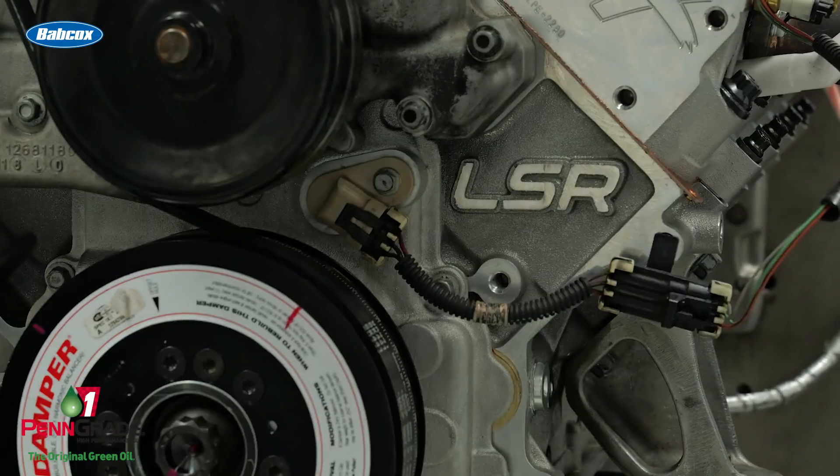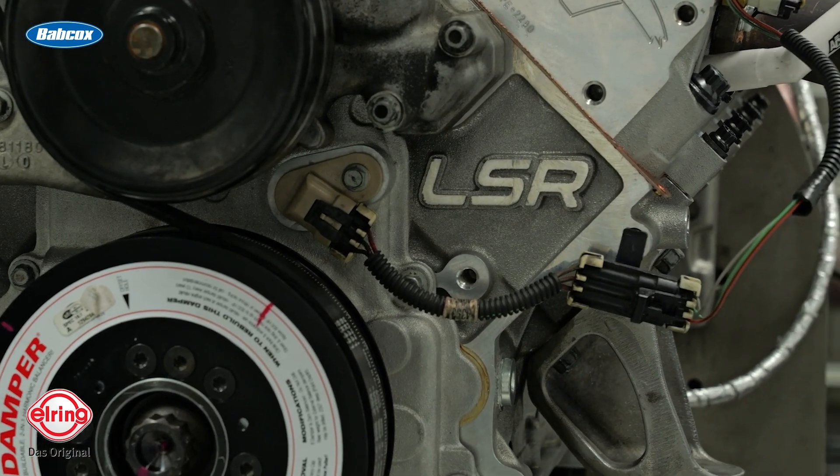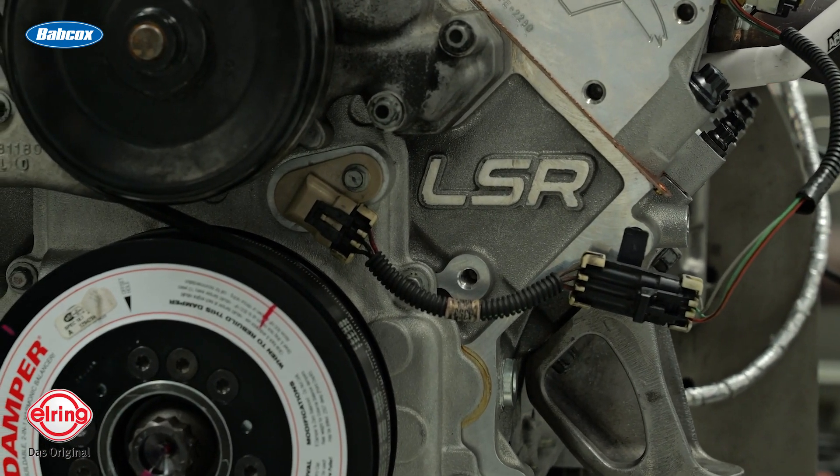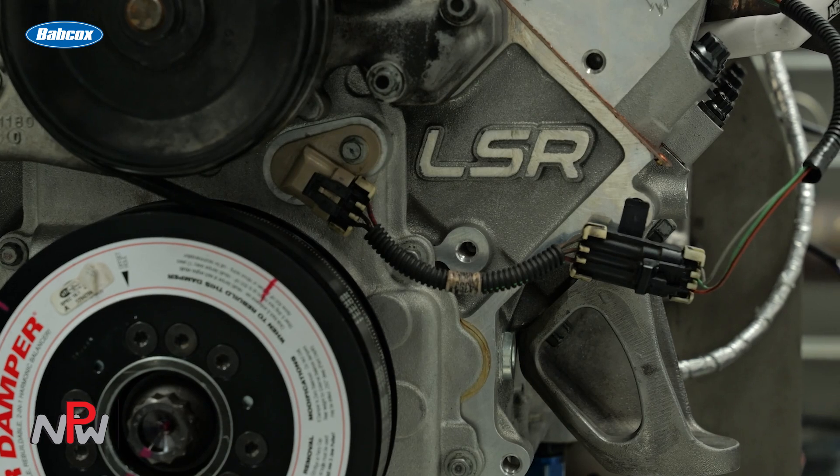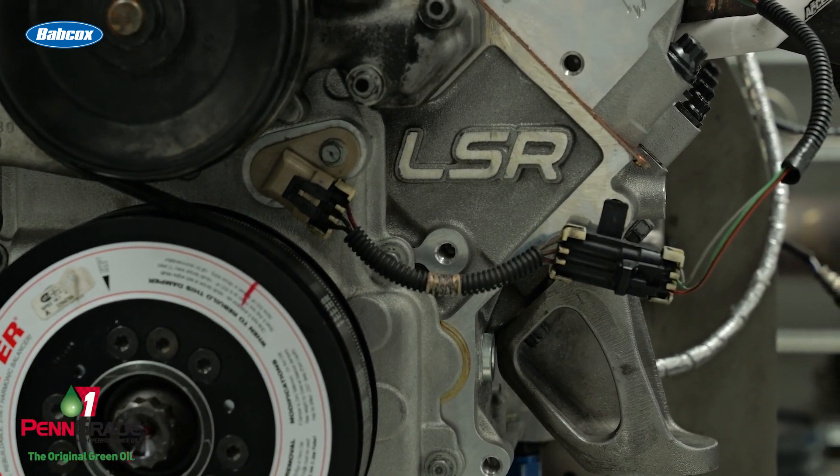This is one of our Eliminator spec motors, so it was built custom for a customer of ours, Mike Revere. It is a 454 cubic inch. We're using an LSR Concept block. There are LSX GM cylinder heads on it. We're running a four-and-a-quarter inch stroke crank and a 4.185 bore to achieve the 454 cubic inches. These are high compression engines — 13.9 to 1 compression. We run Diamond pistons in this particular application, and we use line-to-line coatings on them. This will be an E85 engine when it's in the car.